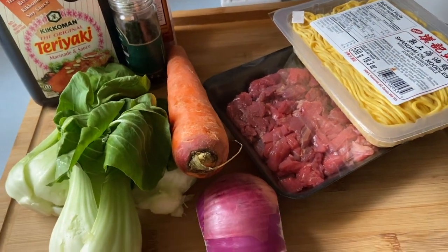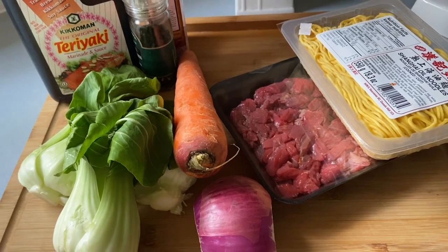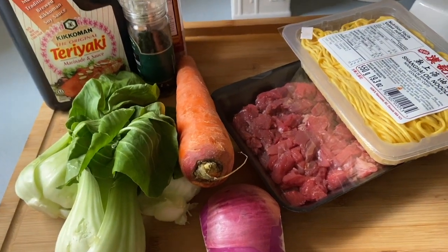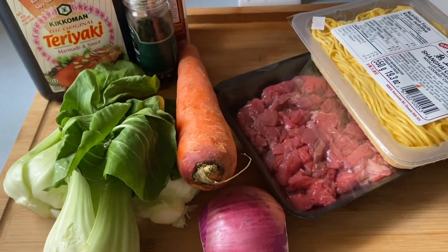All right, aloha friends! I'm going to show you how I make the family a quick and easy meal for either after school, lunch, or dinner. I have about 25 minutes to go upstairs and start working for the day.